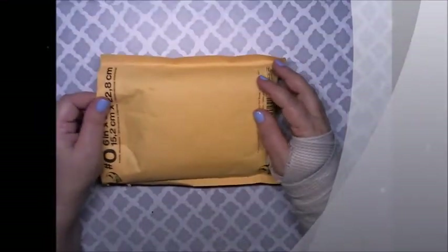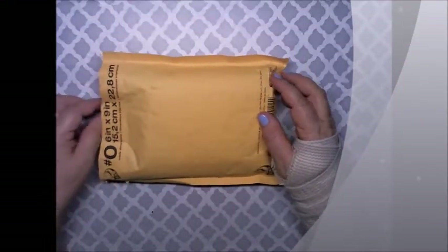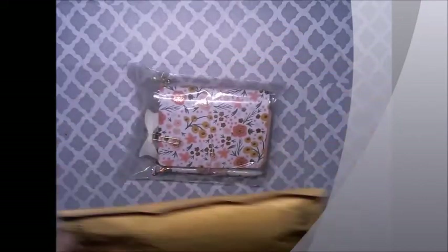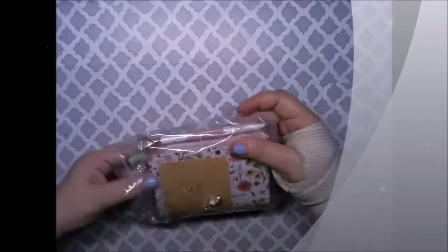Hi Crafty Angels, Vanessa here from Angel Rose Designs here on YouTube. Today I'm here with some happy mail from Miss Sandy Nagel — she has sent me one of her TNs that she created, and we're going to open this out to get it out.